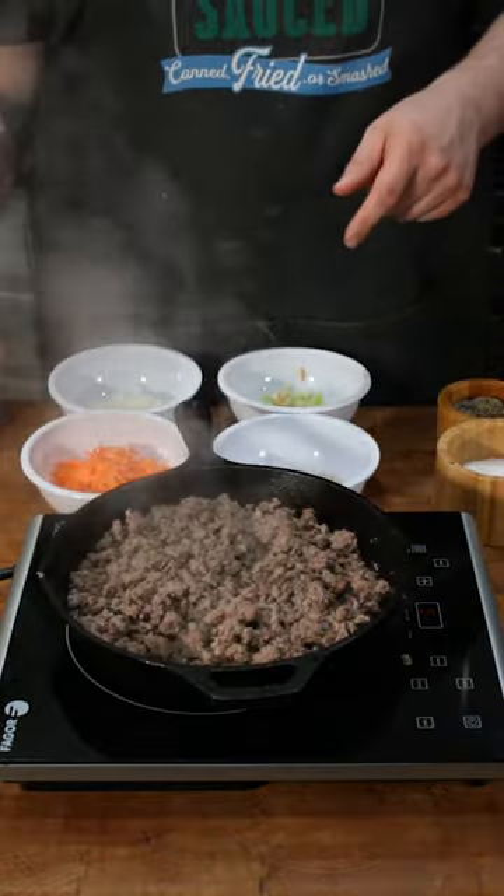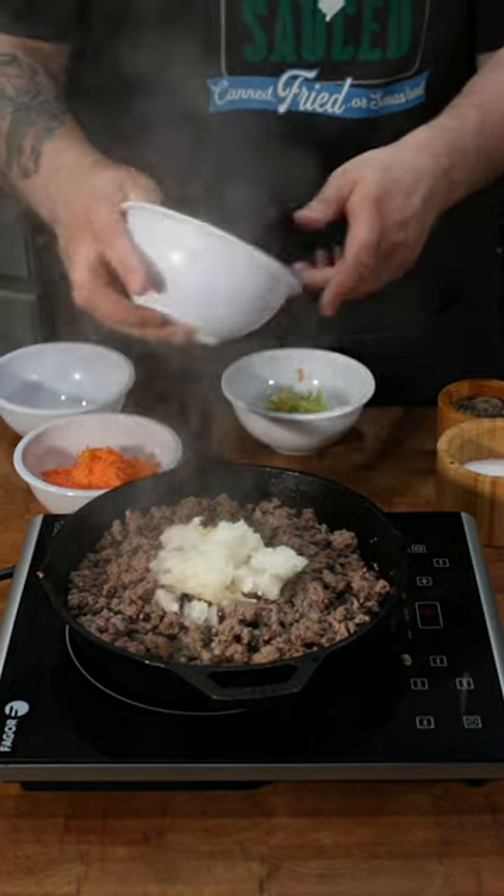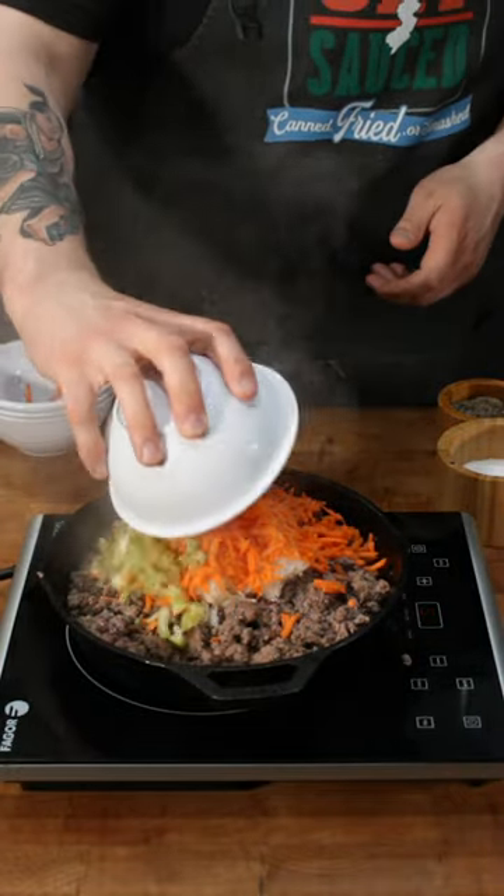Once your meat is brown, add your veggies. One diced onion, diced shallot, one diced carrot, one diced celery stalk.